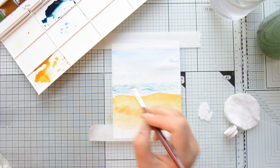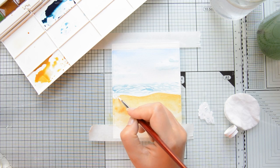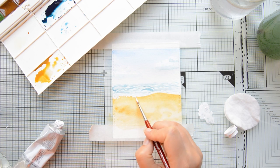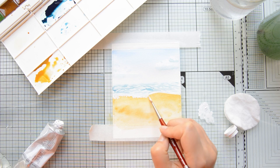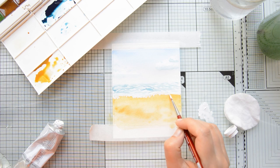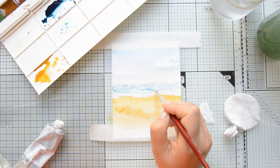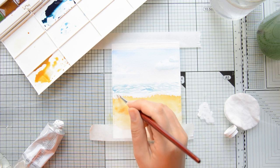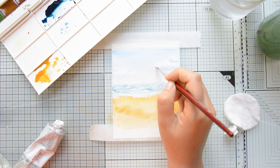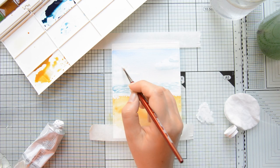To add some foam where the sand and the ocean waves meet, I'm going to use some white acrylic paint. This is some inexpensive acrylic paint that I've had in my stash for a long time that I use for stars and things like that. The way I'm creating the look of foam is by adding some tiny dots with some stippling motions of the paintbrush. I'm also going to add a little bit of that white acrylic paint in between the waves and on the top of my clouds.